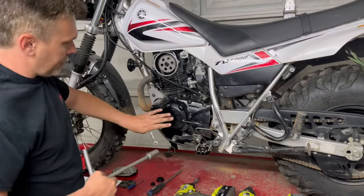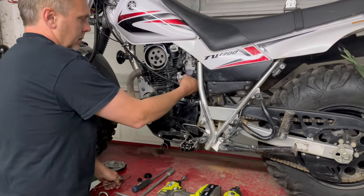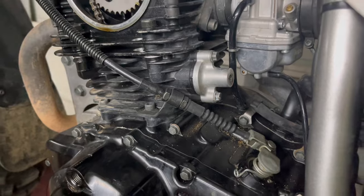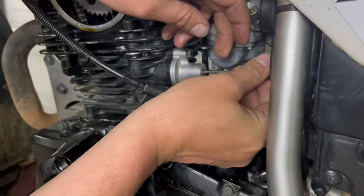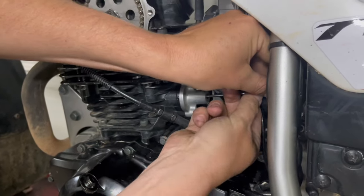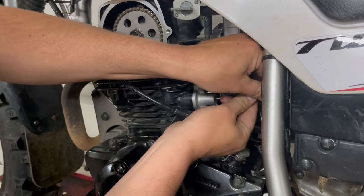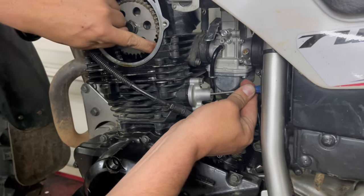Now that I've found top dead center, I'm going to remove the cap bolt that caps the mechanism on the tensioner. I'll use a small flat screwdriver to go down in that hole and tighten clockwise — like normal tighten. You'll feel spring tension as you compress the spring, and it will bottom out and stop. Now you have a loose cam chain, just like we see here.